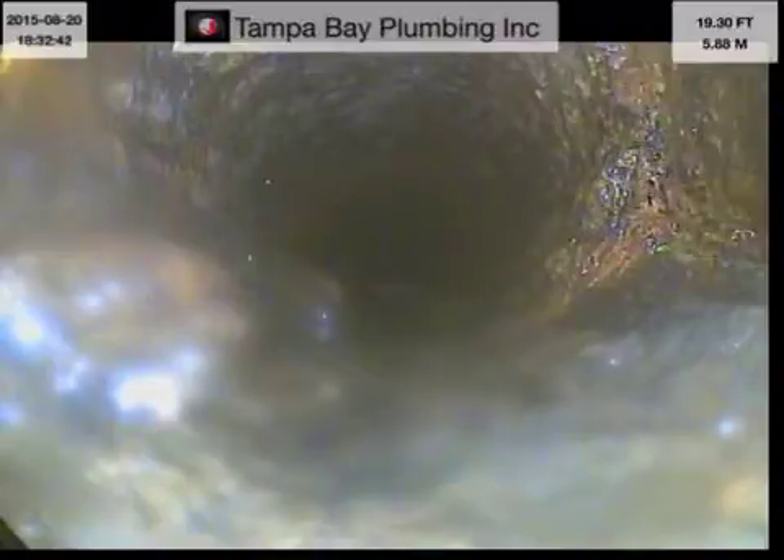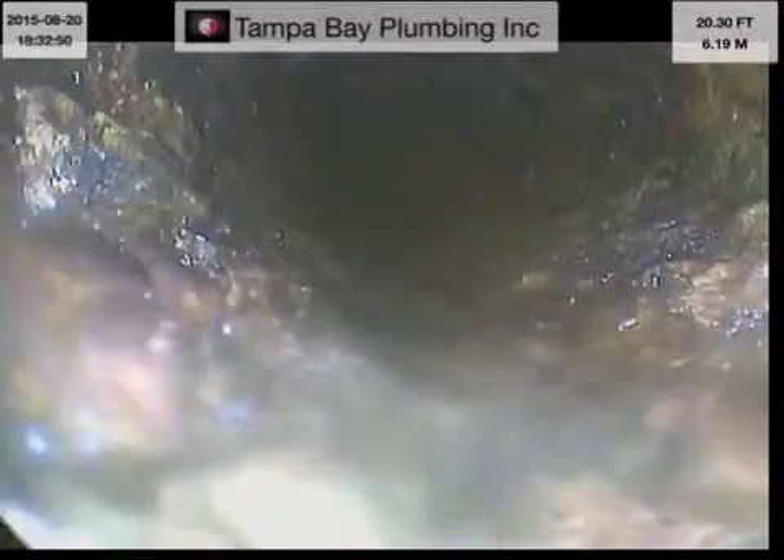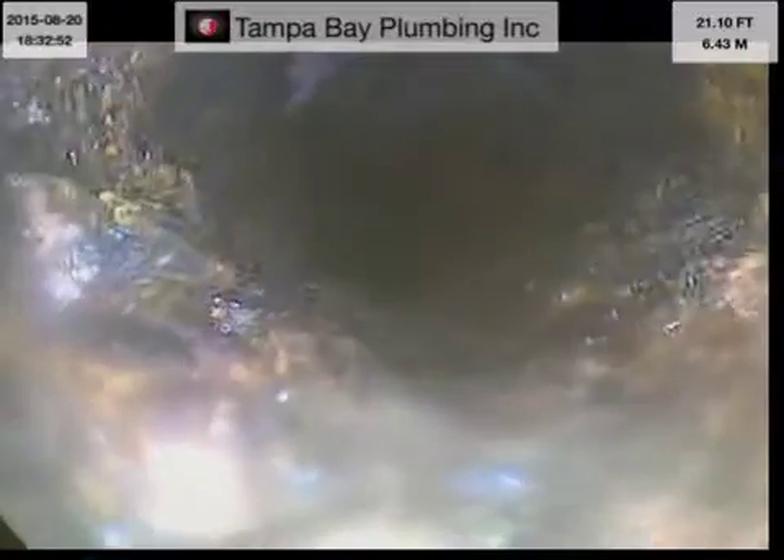See right there on the bottom left hand side — a crack going along the pipe. Can you go to the end and flush that end toilet?